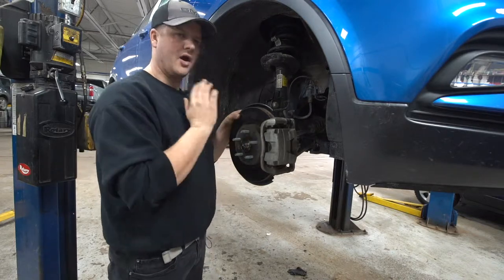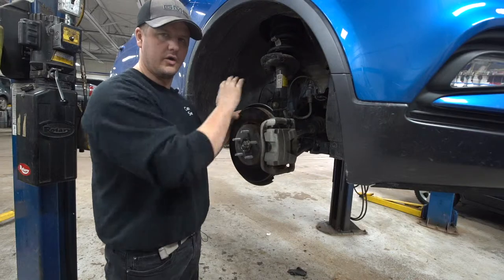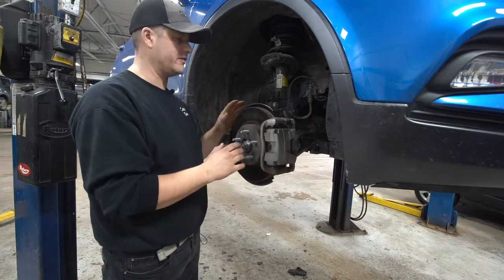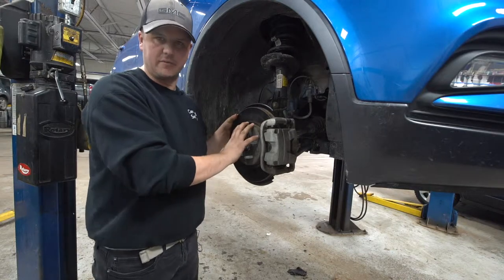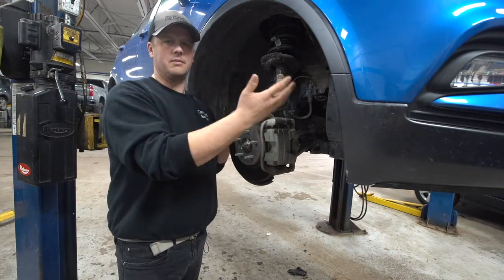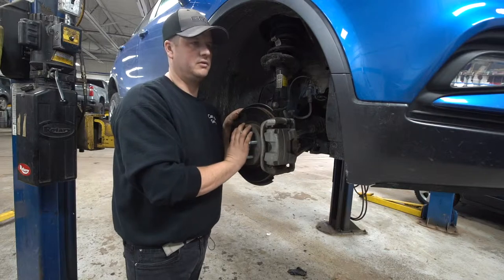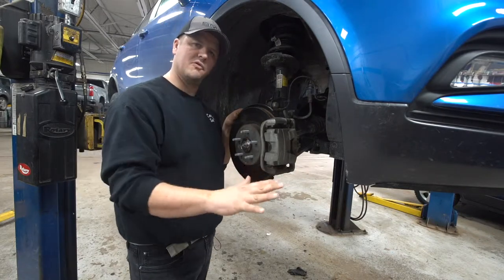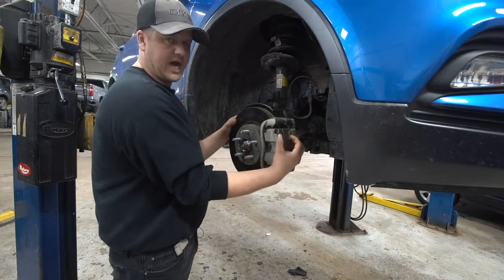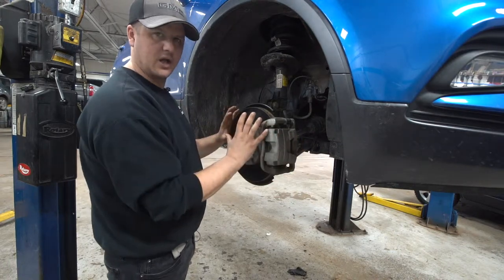When you're driving straight with no brakes applied and everything's going good, each one of these wheels might be reading 35 miles per hour. Then something pulls out in front of you and you have to apply your brakes really quickly. Let's say the roads are snow-covered — you apply your foot on the brake pedal, it squeezes the caliper, and all of a sudden that brake becomes locked up.